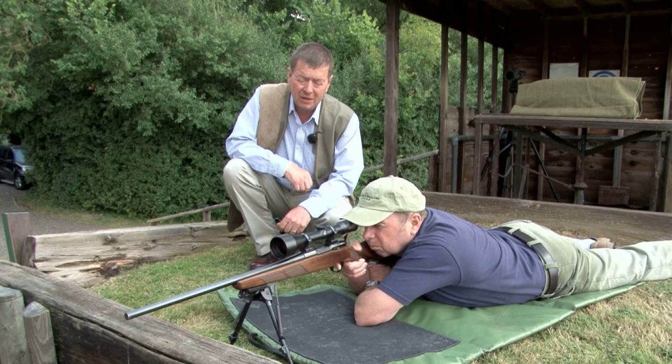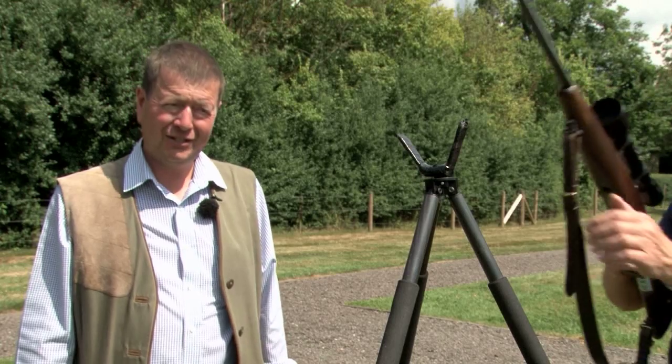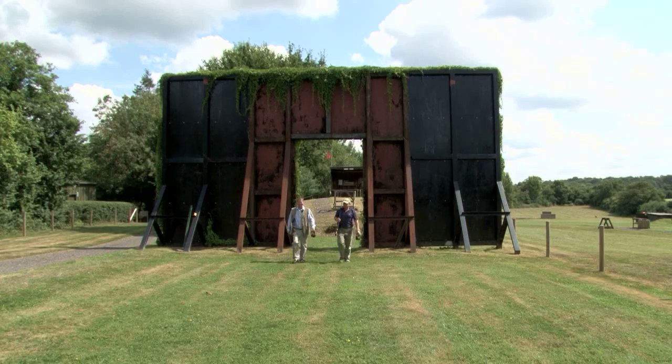On the course we cover a number of different shooting positions: prone, high seat, and sticks. We've designed this course with safe gun handling and procedures in mind, which is equally relevant whether you're going to shoot rabbits or shoot big game in Africa.